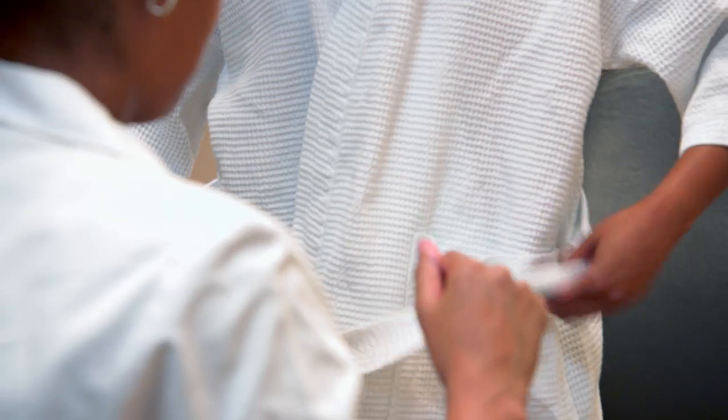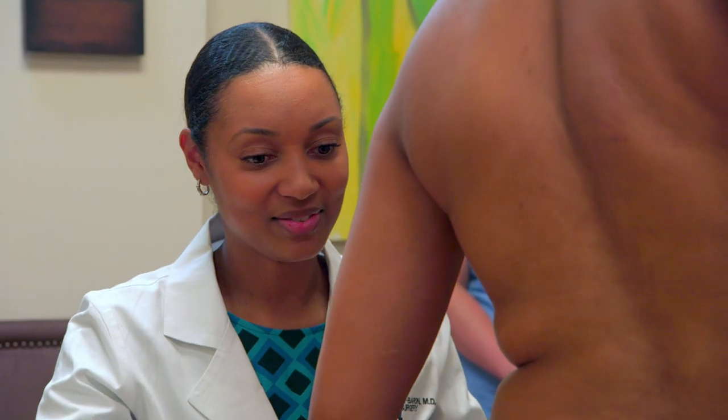Victoria's here today to see me for a breast augmentation. Remove your robe — just put it on the chair right there.